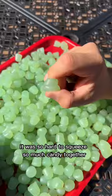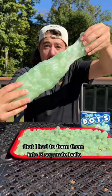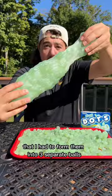It was so hard to squeeze so much candy together that I had to form them into three separate balls. Then after squishing all the parts together, this is our giant ghost dot — tag Tootsie Roll so they can see.